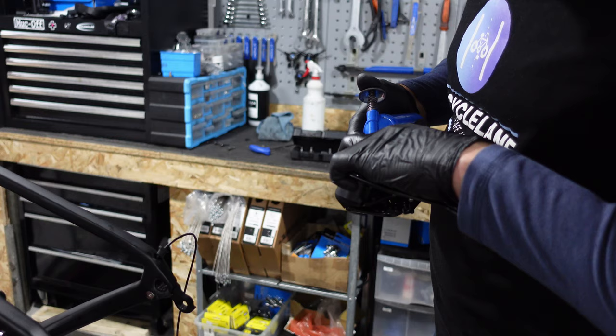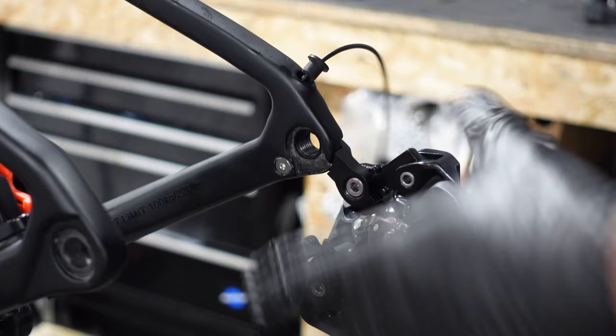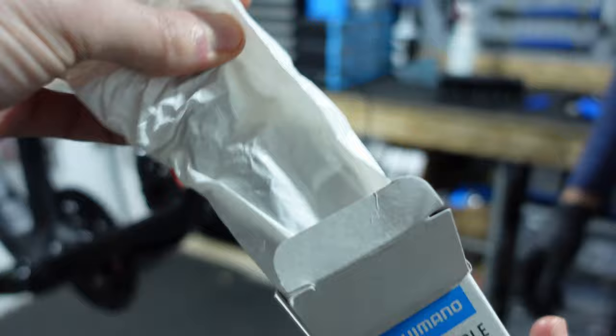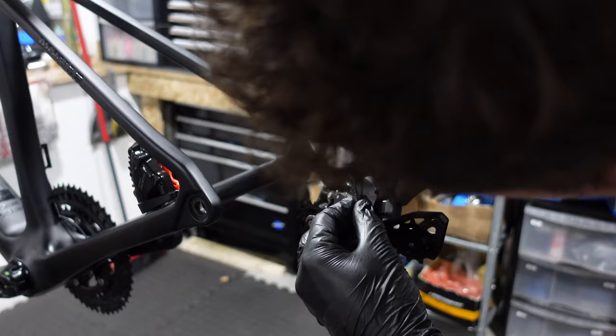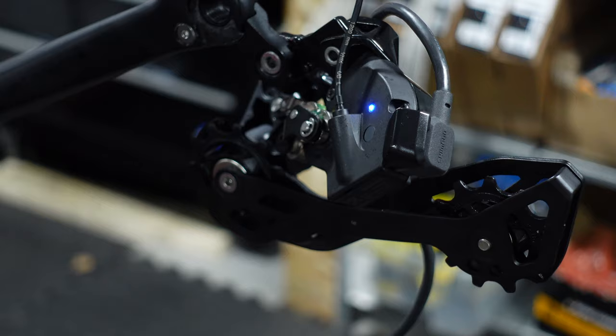Mounting the rear derailleur is next. Apply grease to the single derailleur mounting bolt, then use an Allen key to tighten the rear derailleur to the frame. The rear derailleur is where all the brains of the 105 electric groupset are located, including the charge point. Once the derailleur is in place, we connect it to the battery — this connection powers the entire Di2 system. With the derailleur hooked up, we focus on charging the battery, connecting from the cable to the mains directly at the rear derailleur. A blue light indicates the battery is indeed charging.